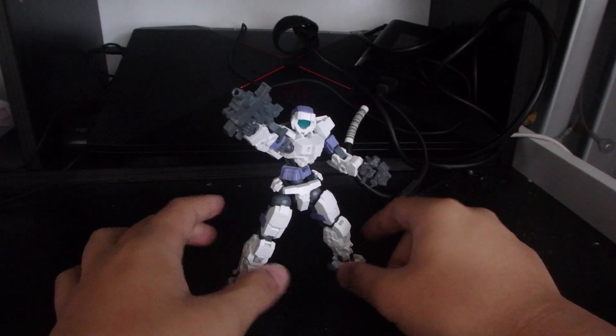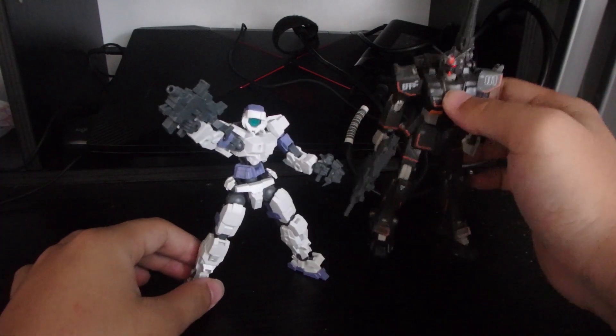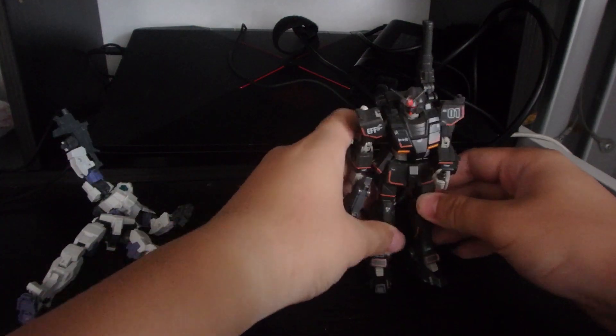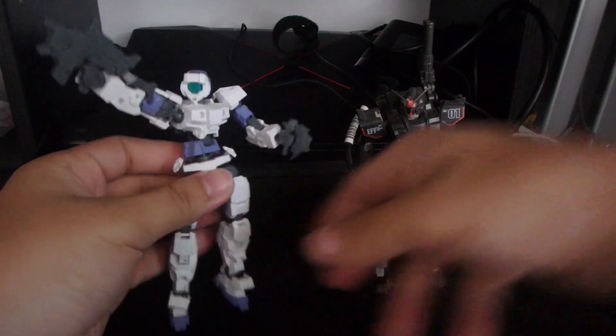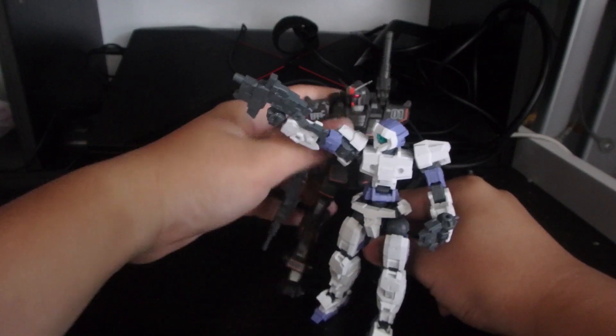That's it for the accessories of the Alto. For comparison, bringing in the regular Gundam — the regular Gundam is slightly taller than the Alto, just a tad bit taller. So that's it for the Alto review.